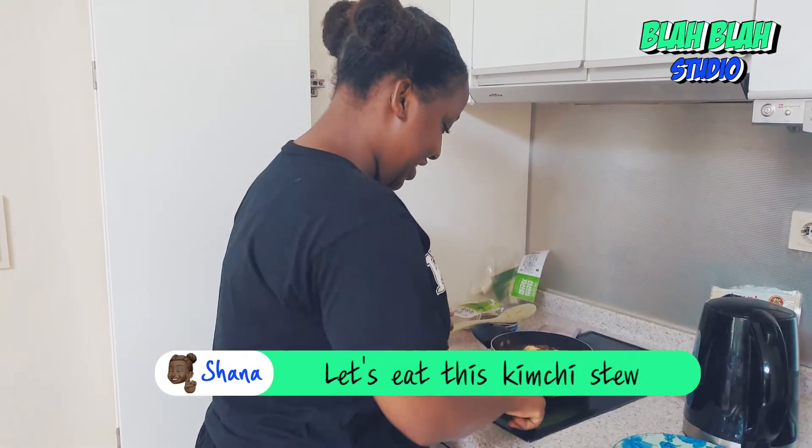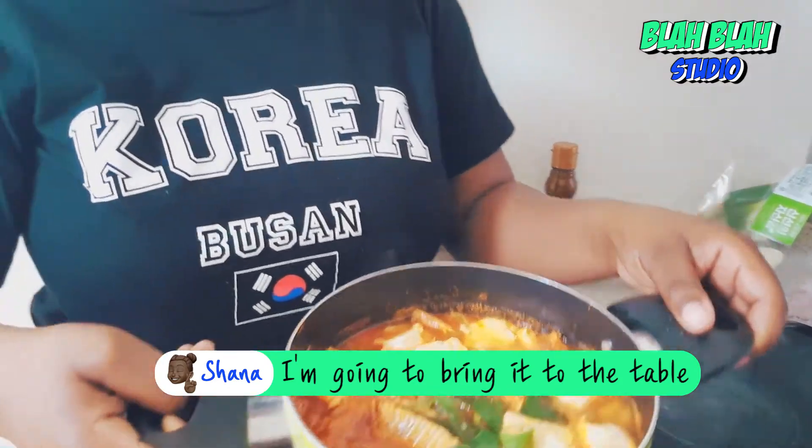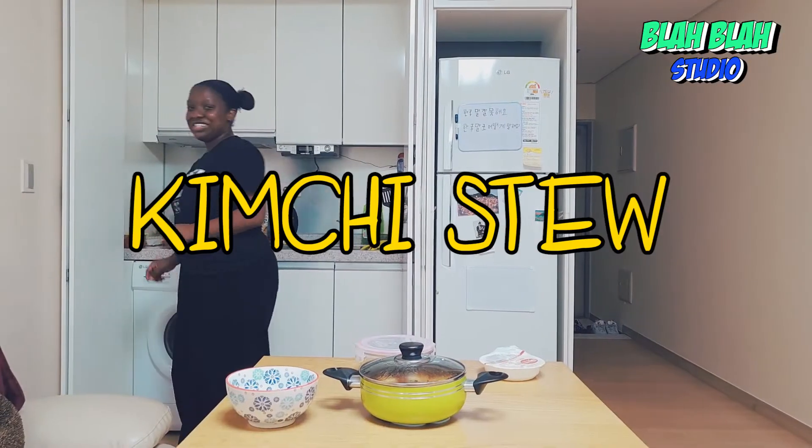Let's eat this kimchi jjigae. Now I'm going to bring it to the table here. Kimchi jjigae!